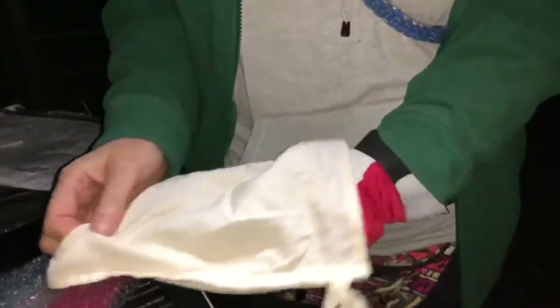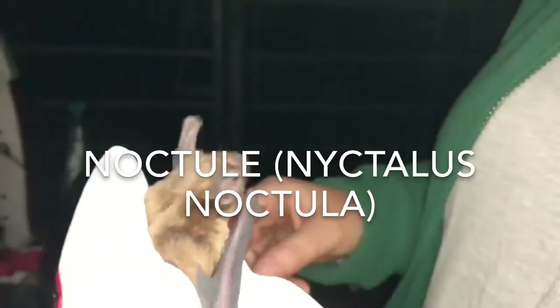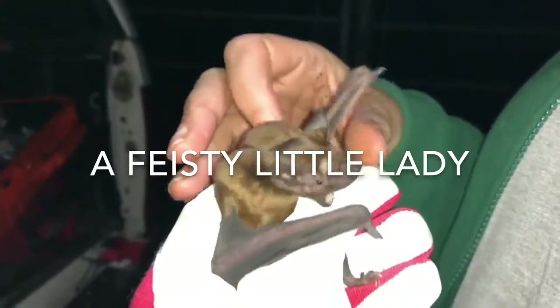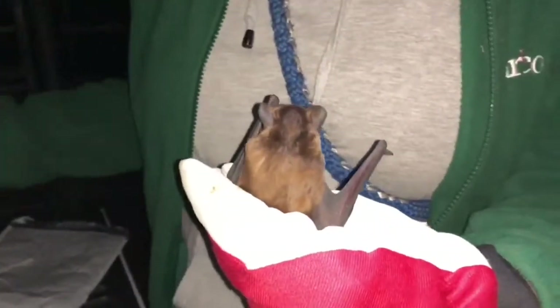Our biggest bat — oh wow, yeah. Look at that. Isn't she gorgeous? Big little gnashers. Not a happy bunny. Look at the muscles on them — you can see the muscles from flying. They're so impressive.